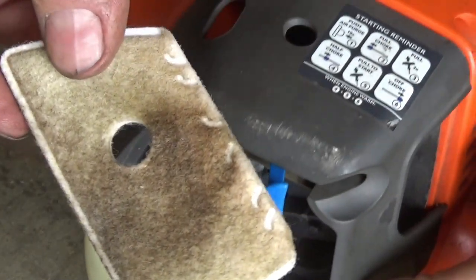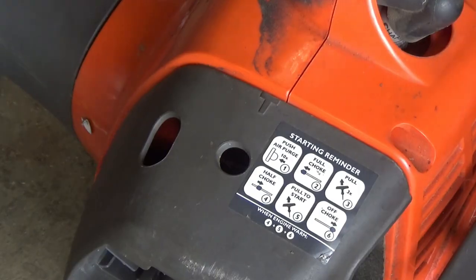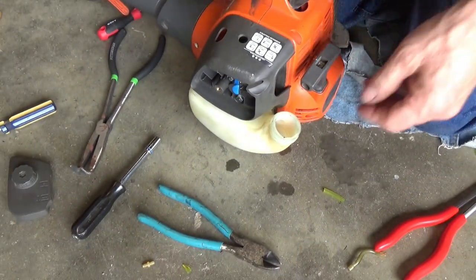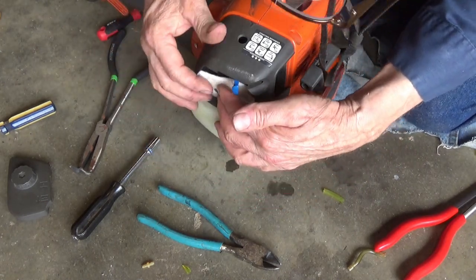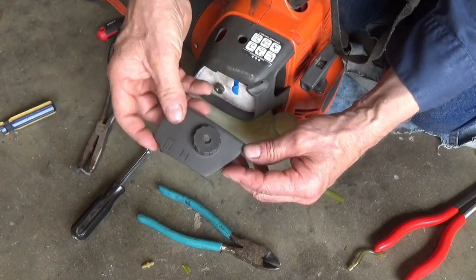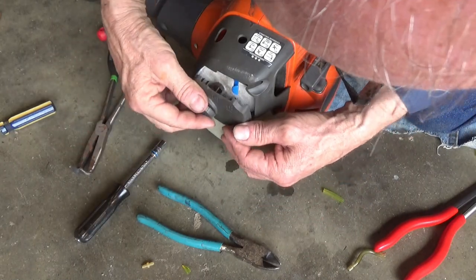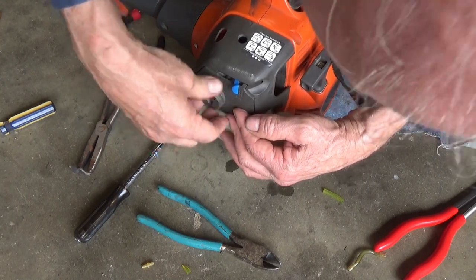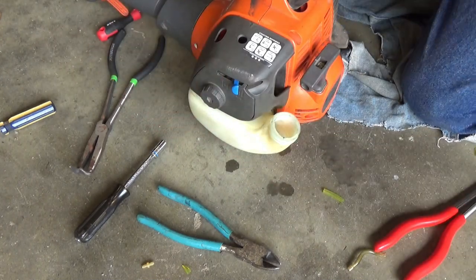The filter is kind of dirty, I'm going to go ahead and wash that. I cleaned it up with some dish soap and water and dried it out in the sun for a little while and then took a little break. I'm hoping this thing is ready to do its thing - take it outside and start it up.